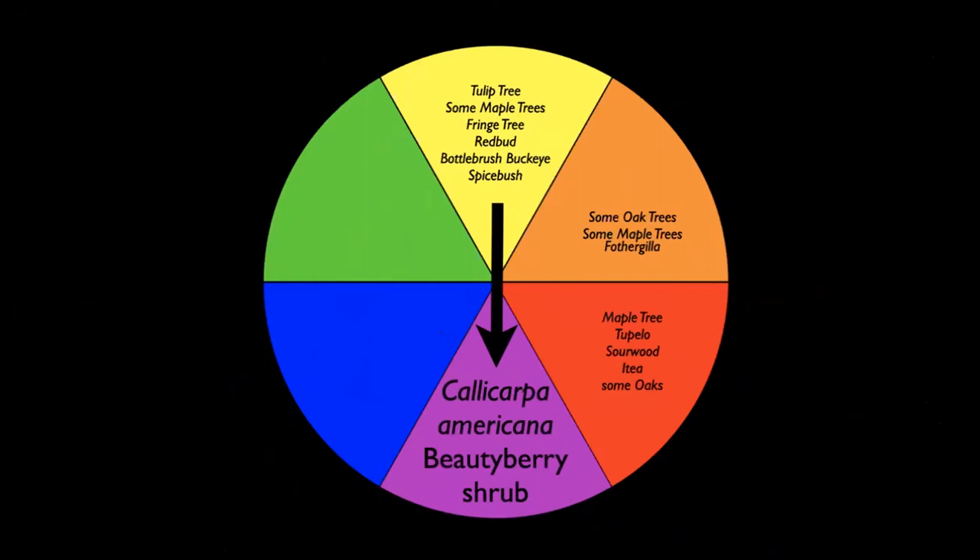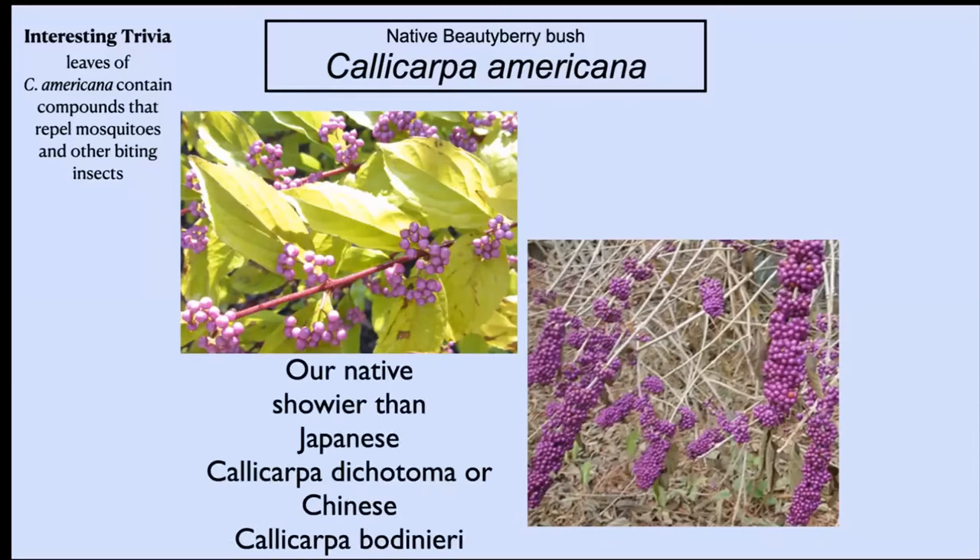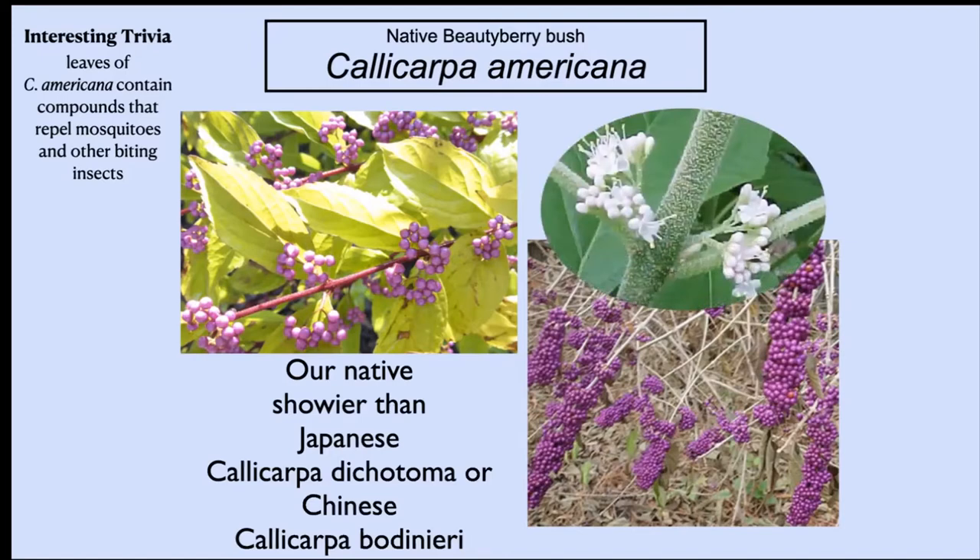Let's talk about bringing some purple color into the garden. You can do that with the American beautyberry shrub — Callicarpa americana. There are other species of this; you want to make sure you get the American one. I'm told the American one is prettier than either the Japanese or Chinese beautyberry. They have long arching stems, and this is something that blooms on new wood so you can control the height. When pollinated it will make these purple berries that contrast with the foliage that goes rather yellow in the fall.